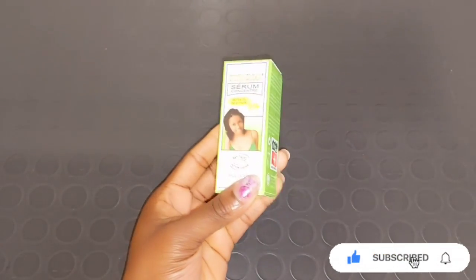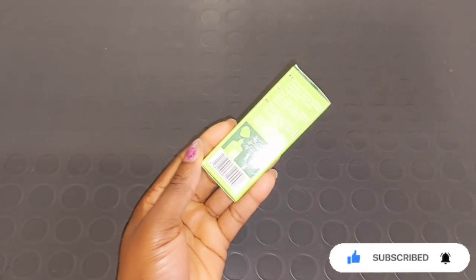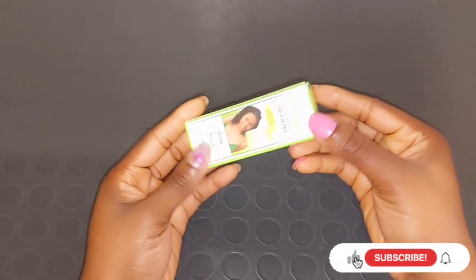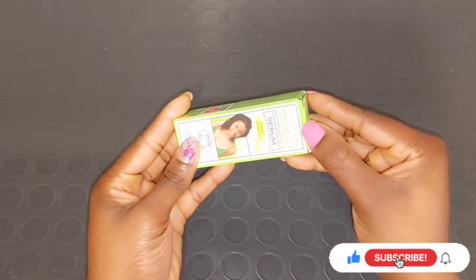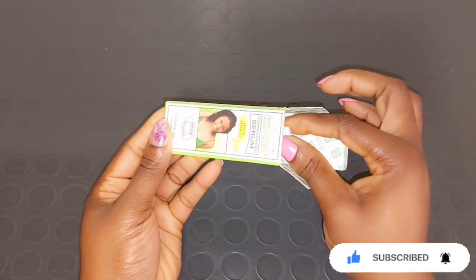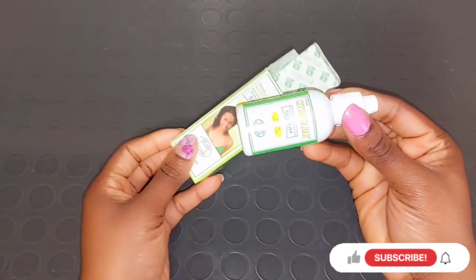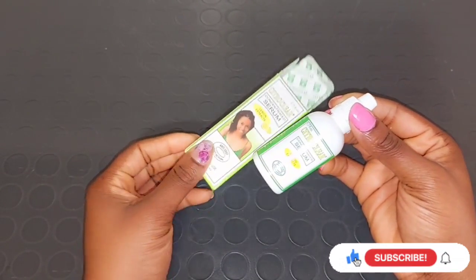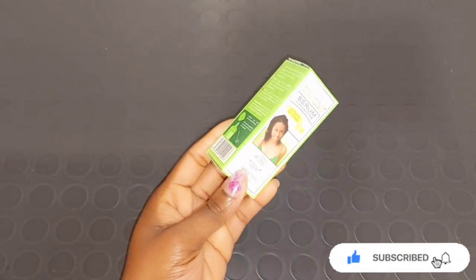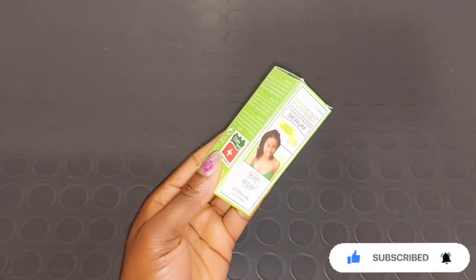The serum is very active, so I'll advise you to mix it into your body cream or face cream — that is going to work perfectly well and very fast without getting any reaction or side effects. This Citro Clear is perfectly made for dark spots on the face and body. You can apply it directly on the dark spot for three to four days, and when you notice it's clearing, mix it into your body lotion or face cream to continue working perfectly without any reaction.